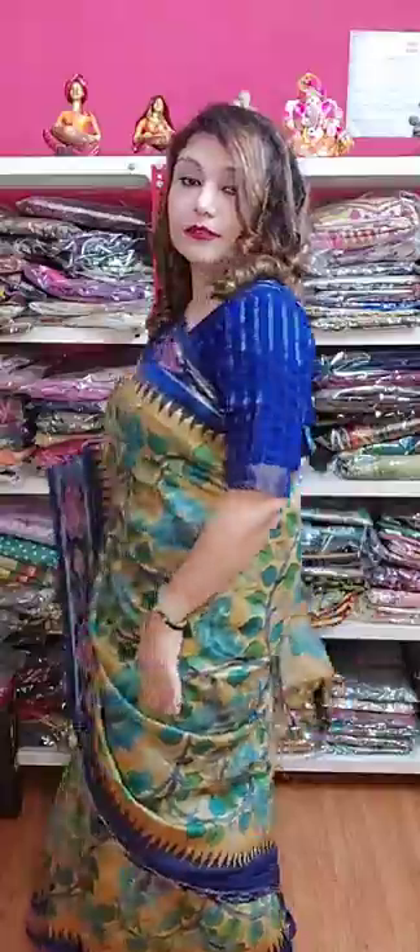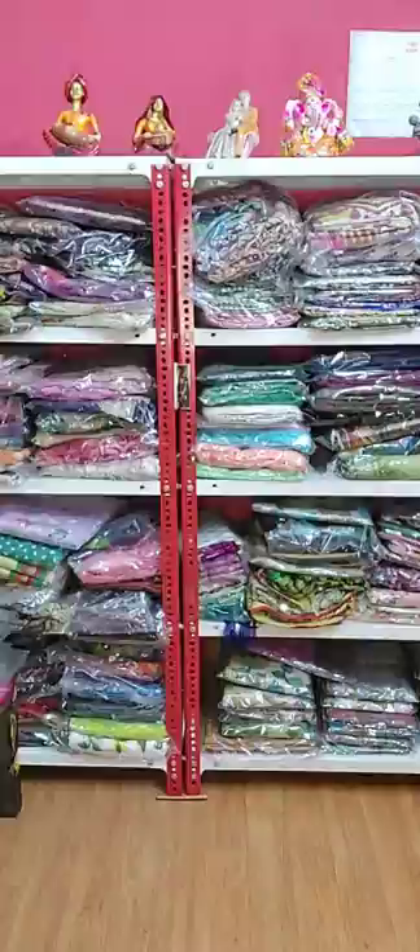This is the full get-up. Now I am showing you the blouse piece. See, this is the blouse piece. It will look amazing with this blouse piece.